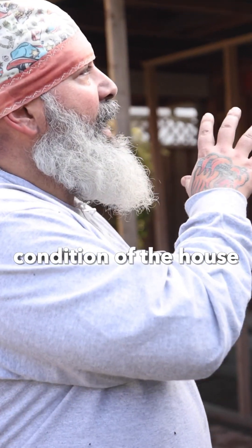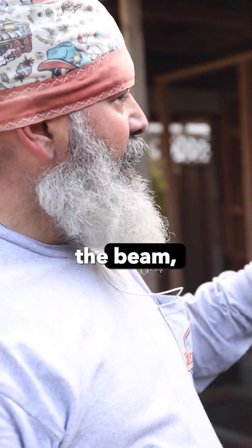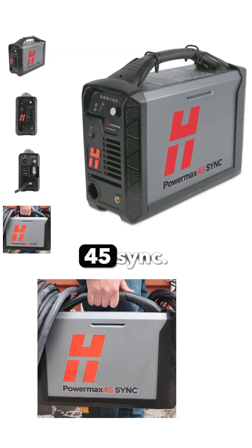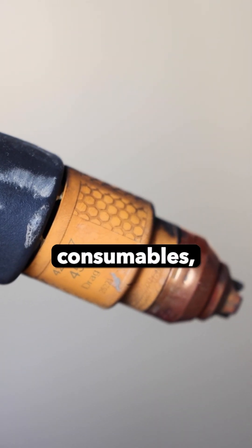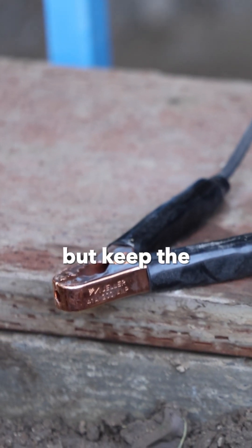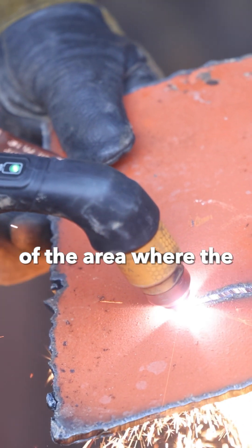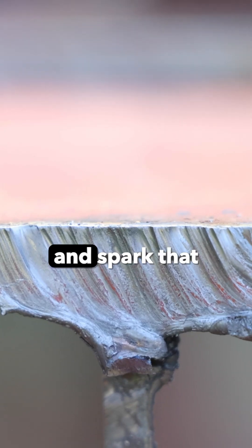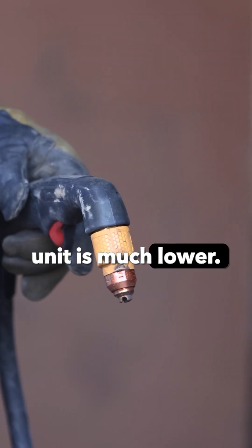Because of the condition of the house, the age, and the location of the beam, for safety reasons we decided to run our Hypertherm 45 SYNC. It's a brand new unit from Hypertherm. It's got auto-adjusting consumables and we're able to cut at 45,000 degrees but keep the heat-affected zone where the torch is actually making the cut much smaller, and the amount of spray and spark that comes out of the unit is much lower.